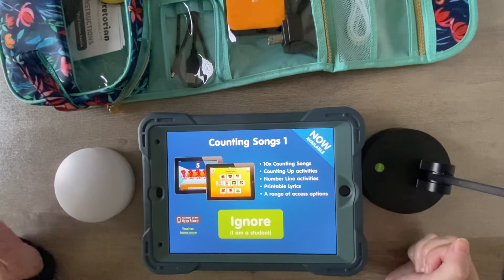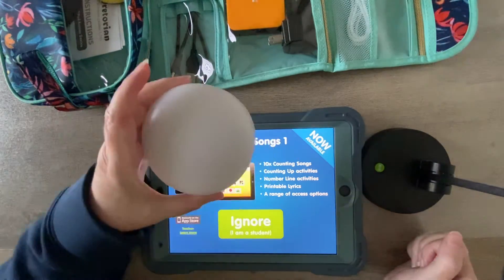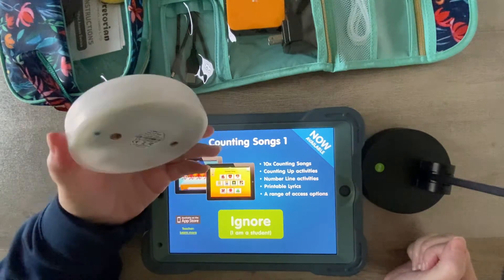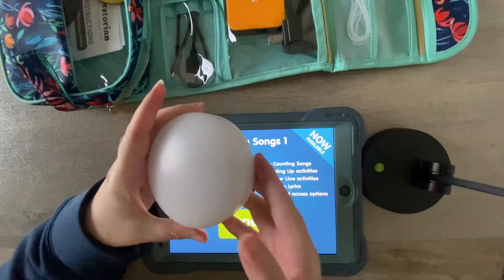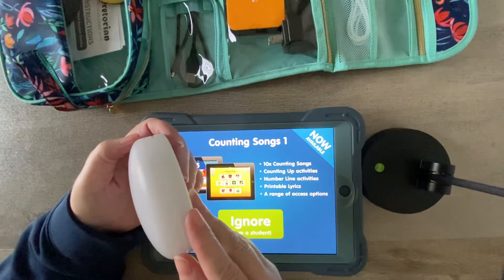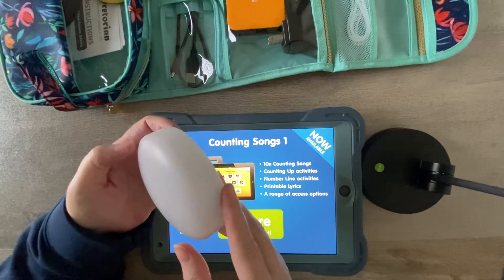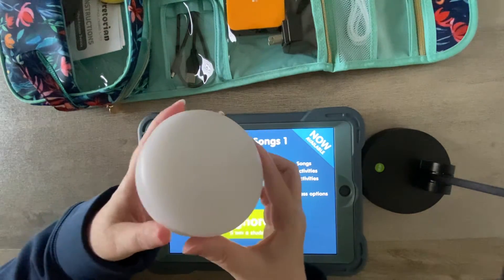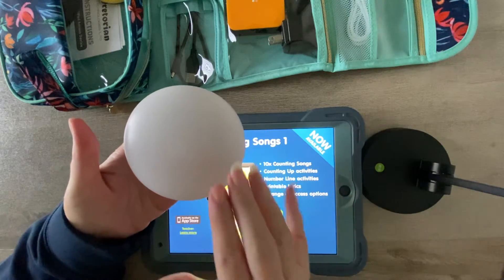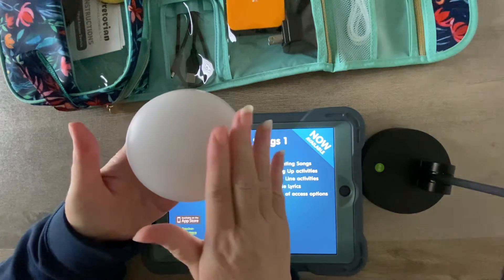I saved up and finally could afford to buy one — not the whole set, but one of the Cosmo weights. It's a switch interface and switch all built into one, made out of this super durable material — I can't remember if they said it was aircraft material or spaceship material, something like that. It's super durable and it's an opaque, whitish color.